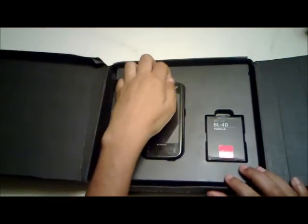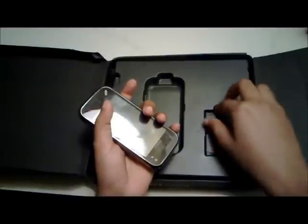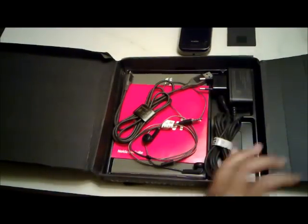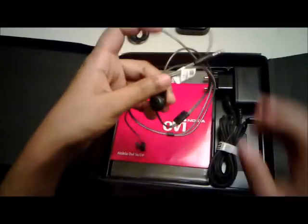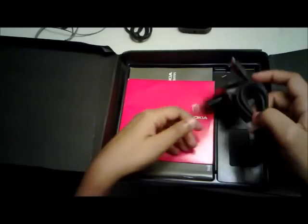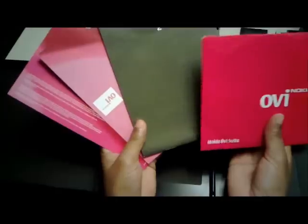Opening the lid reveals the device and its battery. Let's put those aside for now and keep looking inside. We have a USB cable, a 3.5mm jack. Unfortunately I did not get the remote with this package — this will be available with your retail package. Then we have the micro USB charger and a CD along with manuals that you can use to look through the features of your device.